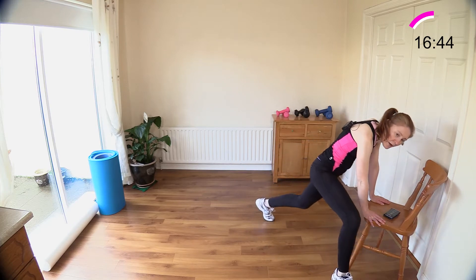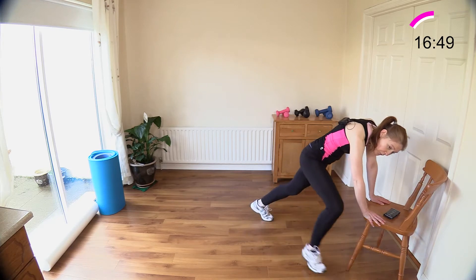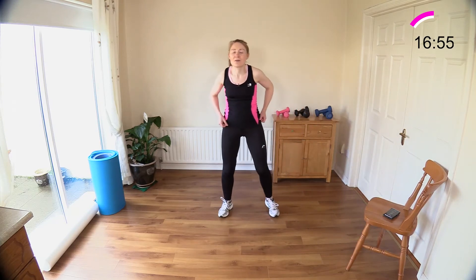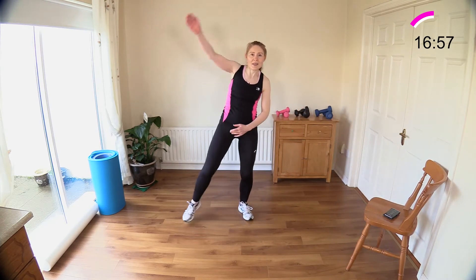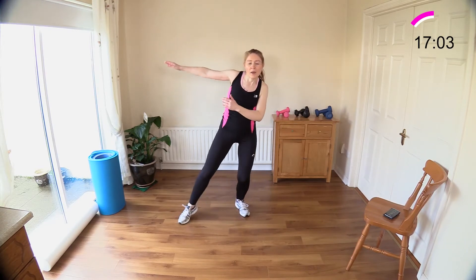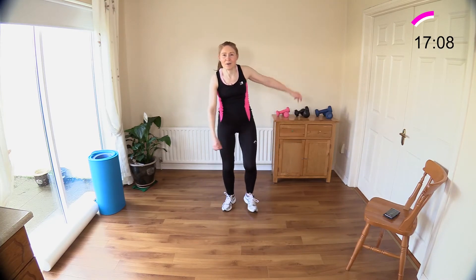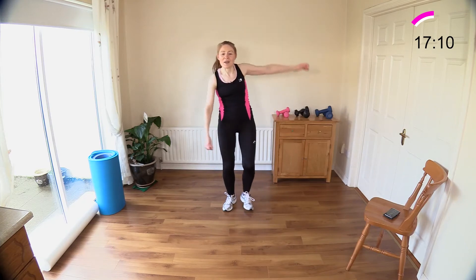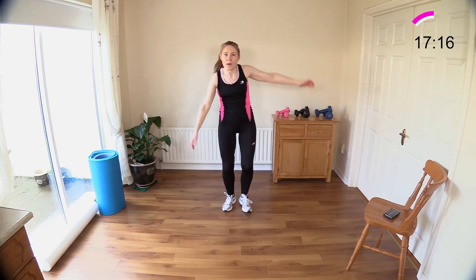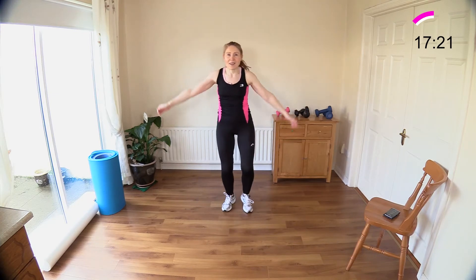Let's do ten, nine — we've got step and reach left next. Four, three, two, and one — now let's go into our step and reach. Step and reach, tummy muscles are in, down here if reaching up over the head is too much for you. Good work — step touch, then traveling forward and back after this one. Reach and reach, reach and reach — abs in nice and tight.